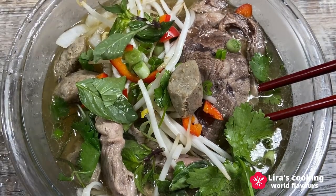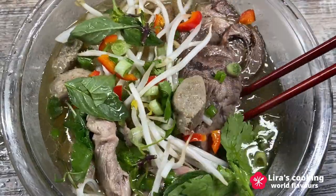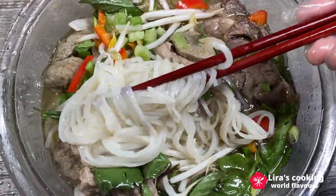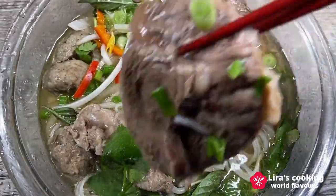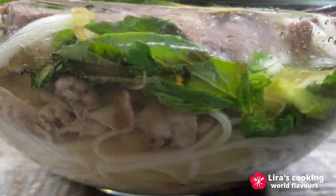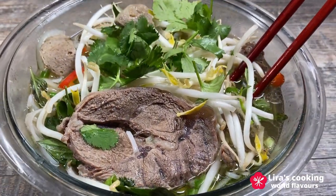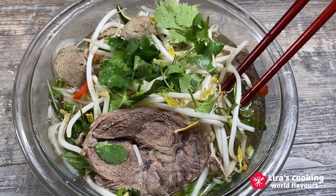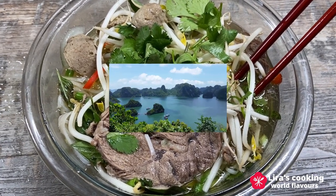Et voila! This delicious homemade Vietnamese soup is ready to serve. The noodles are perfectly soft and fresh, the beef melts in the mouth, and the rich and savory broth combined with the fresh and aromatic garnishes is wonderful.